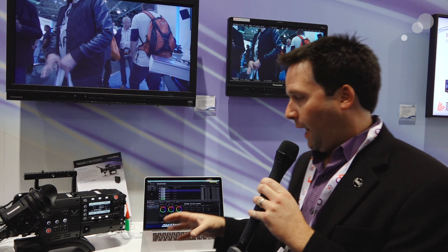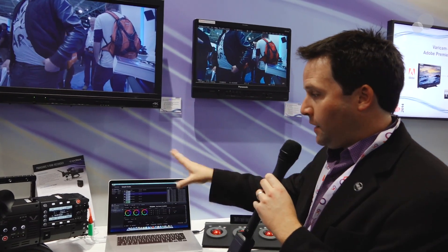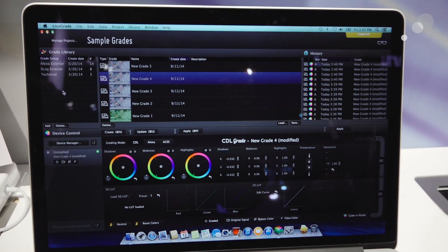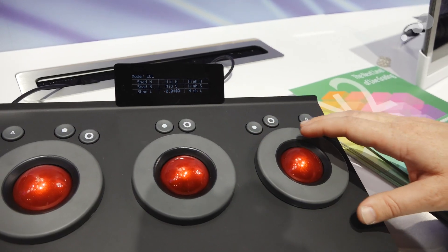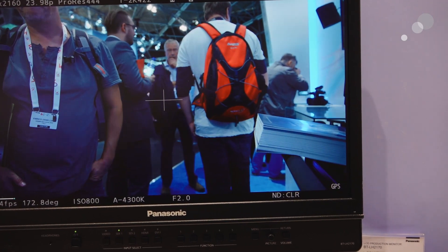Today I'm checking out a new feature they've added into the camera, which is a live grading feature where I can work with Palmfort's LiveGrade software to actually grade the camera live over Ethernet or over Wi-Fi. This is coming out later this year, and we can actually use the LiveGrade software here with the interface or using an Elements panel from Tangent to actually grade the image and get a result right on set.